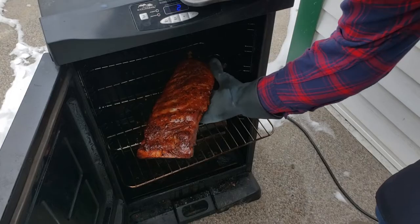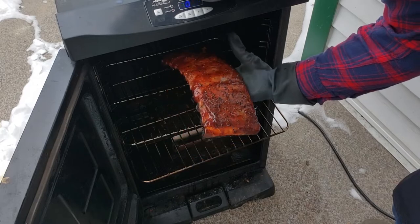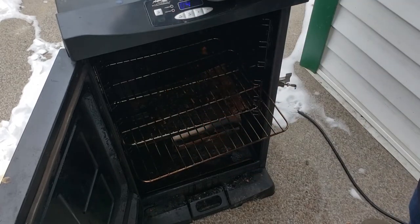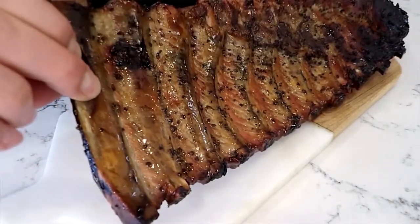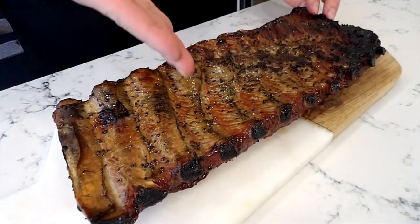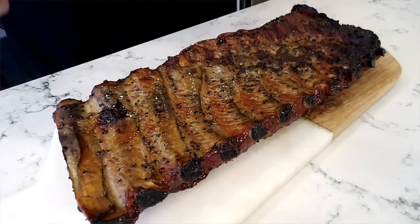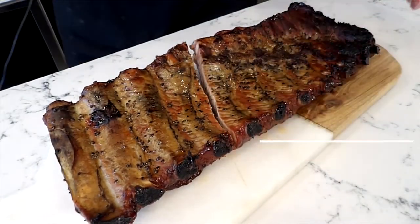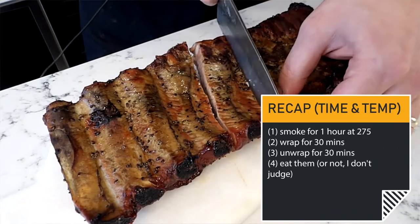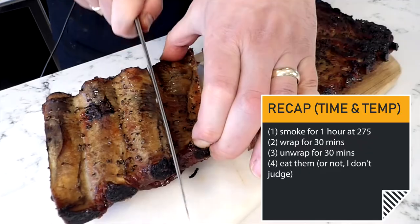After about a half an hour in the Masterbuilt unwrapped, take your ribs out — they should be sitting at around 185 degrees internal, so give them a double check. If they're not quite up to that temperature, they may need a couple more minutes. Let's flip these over because it makes it a lot easier to cut them and see where the ribs are running. With these particular spare ribs the ribs are running diagonal, not straight up and down, so we'll start cutting right here.